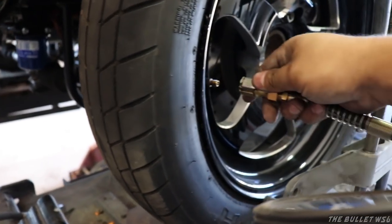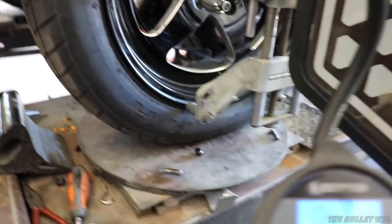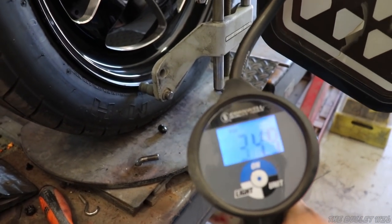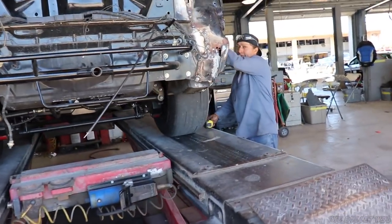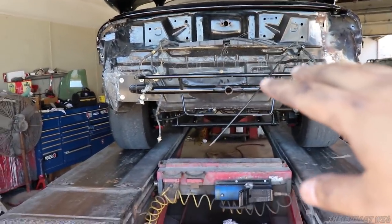The first major thing — and I know this because I used to do alignment for years — the first major thing we want to do is get all the air pressure right on every single tire before you do an alignment. That's key. Another key thing before we actually start the alignment process is we've got to make sure that the car is actually sitting straight on the coilovers.